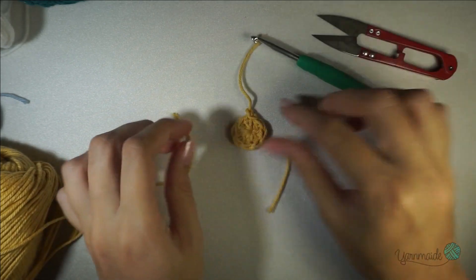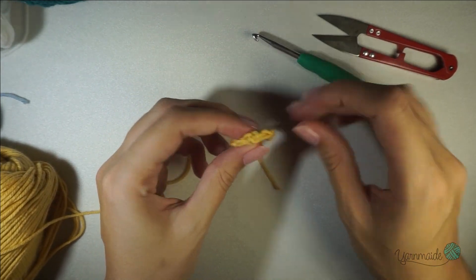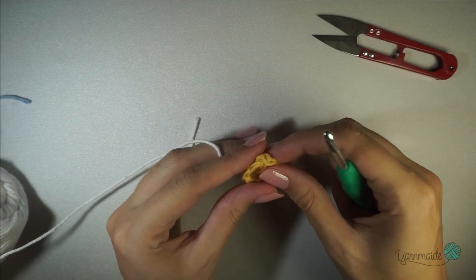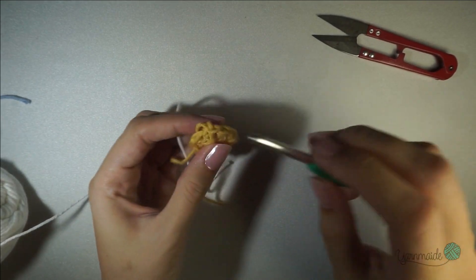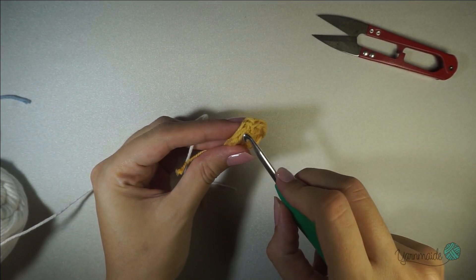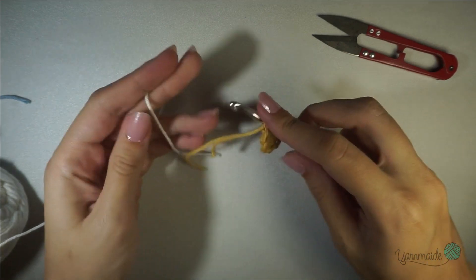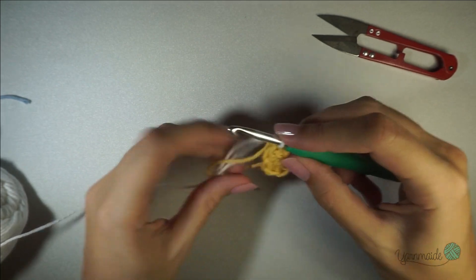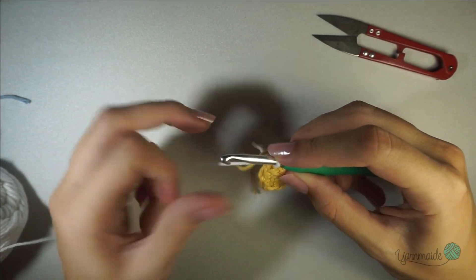For the next round, grab your next color. Insert your hook right next to where you did your slip stitch, pull through with your new color, and you're going to do three chains.